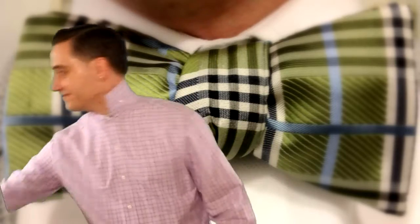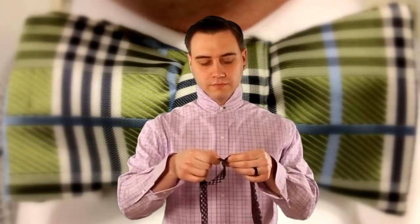First thing we're going to need is a collared shirt — check — then a bow tie — check. Make sure that's adjusted to your proper neck size and we're on our way.